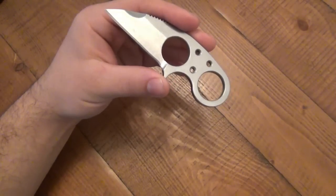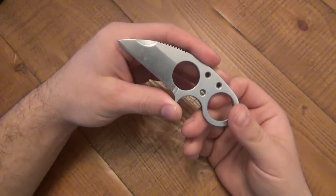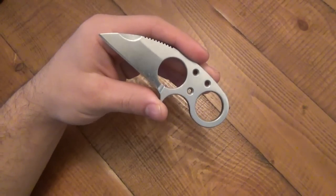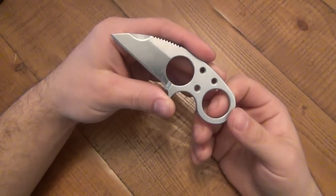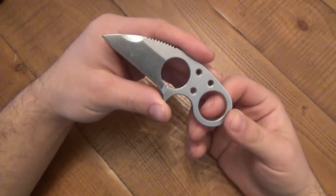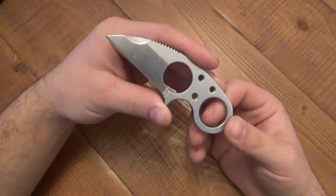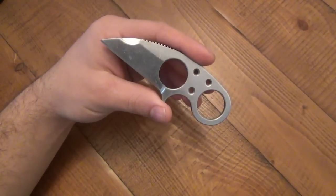I'm a huge fan of neck knives to begin with, and there are a lot of different designs out there. Two others I like are the CRKT Minimalist and the CRKT Spew — both fantastic production neck knives and both lighter than this one. This Silent Soldier seems a bit more substantial, a bit more sturdy, maybe more hard-use oriented, which I really like particularly in this design.